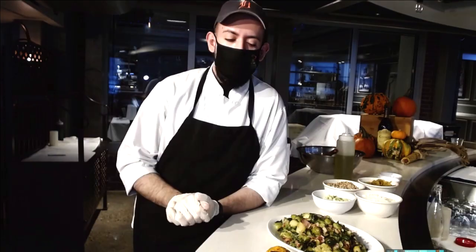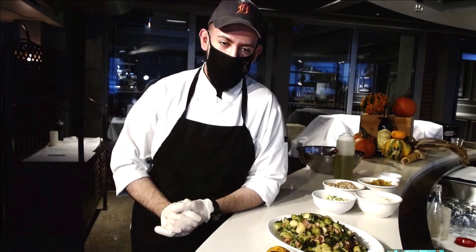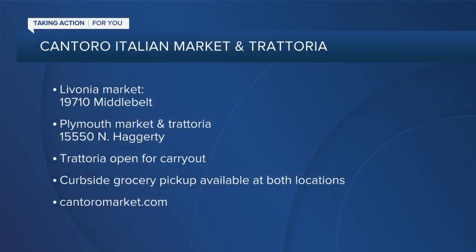Some of us may not want to go through any of this trouble. Do you sell these side dishes at the market? We do — we have everything here for any Thanksgiving need. We have the Brussels sprouts, the maple sweet potato, turkey, cranberry sauce — everything ready for dinner. Thanks so much, Chef. You can see some locations and all the information you need at cantoromarket.com. We'll have a link on our website as well. Thank you so much, Chef Francisco Neri, for joining us this morning.